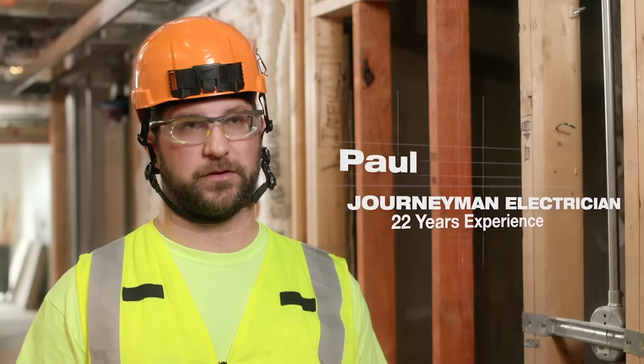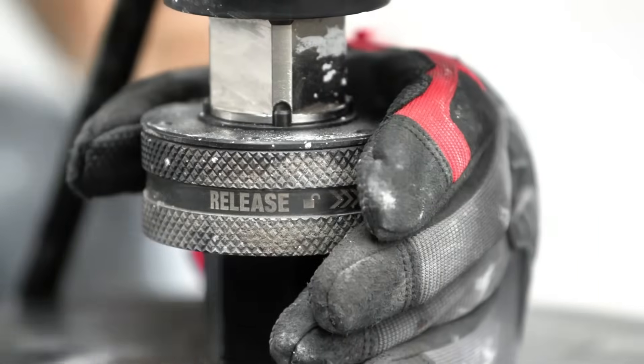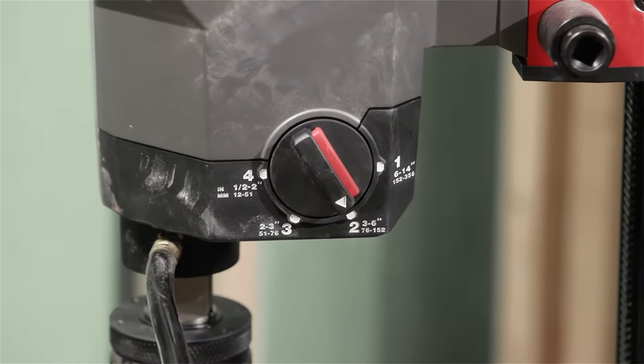Changing of the core bit is so streamlined now. You just twist the collar and it comes right off. I really love the clutch unit — that's the only motor I've seen that has a clutch. It's great.